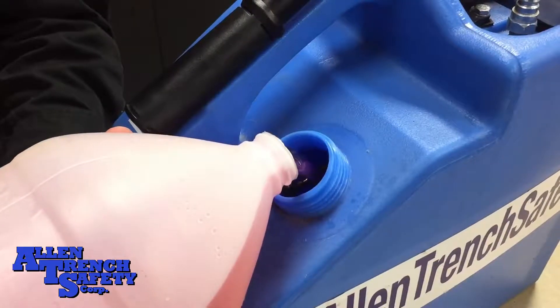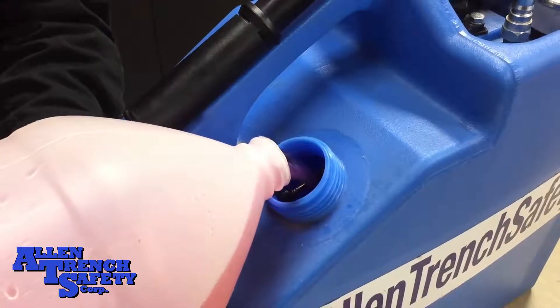Now you can continue to fill the can to an adequate amount for the number of hydraulic vertical shores you'll be working with. That's all for today. Stay tuned for more with Allen Trench Safety.